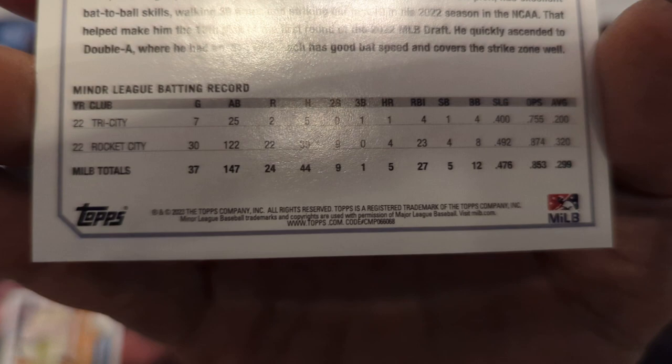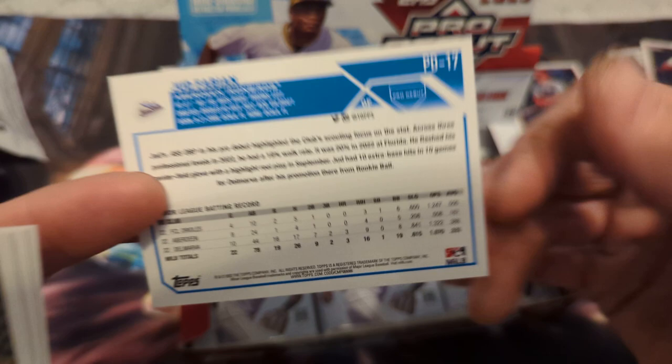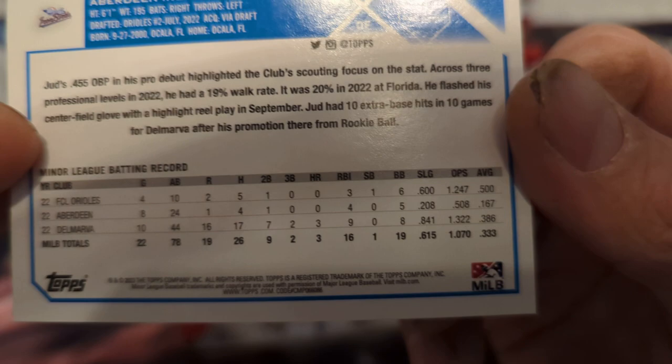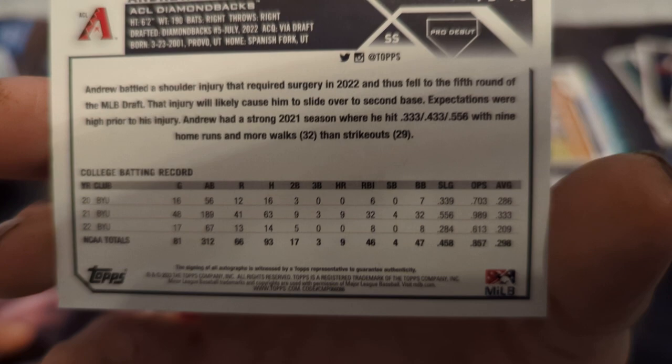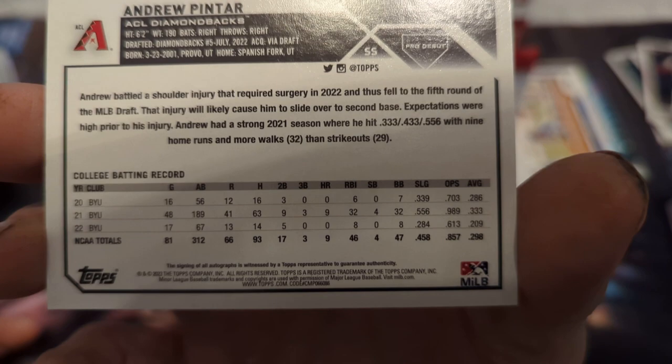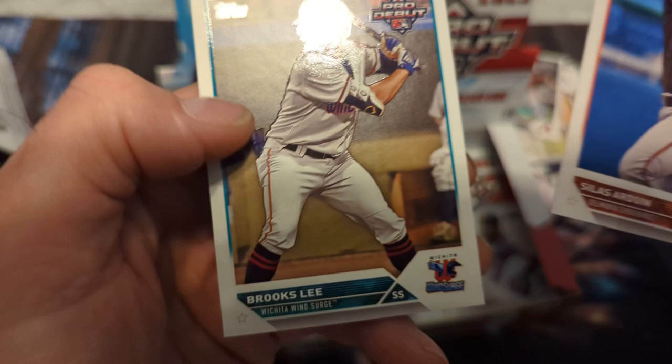And then we got our next autograph. 068 — yeah, so that's probably a variation. I kind of figured because I was looking at his picture and it didn't look right, so I think there's a Judd Fabian variation. Pretty good average, three home runs. And our next autograph — Angel Pintar. Let's check his stats: not too bad. Then we have Elly De La Cruz — good one there — Silas Ardoin, Brooks Lee with the Elly De La Cruz in the hits pile.